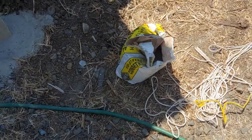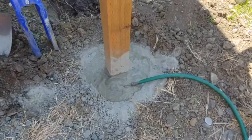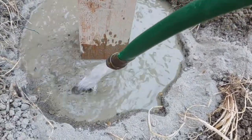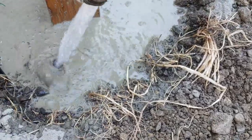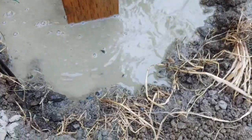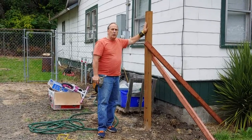We got the concrete in — a little bit more concrete — then we fill it up with water. The water will soak on down through there and in a couple of hours it'll be nice and solid. We've got all four corner posts in.